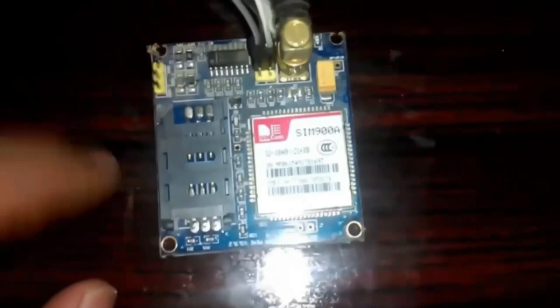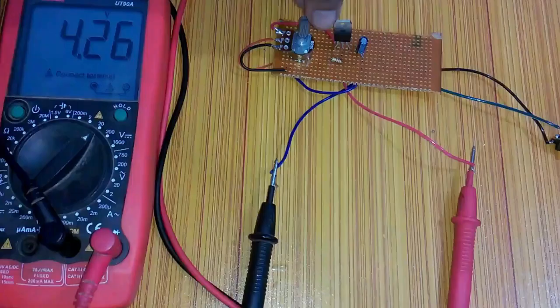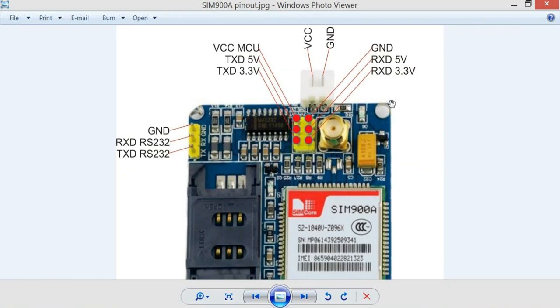This GSM SIM900A module has no onboard voltage regulator, so be careful while applying voltage. The ideal voltage for this GSM module is 4.7V, but you can also connect it with a 5V regulator. If you don't have a 5V adapter, you can make your own supply using an LM317 adjustable variable voltage regulator — I have a detailed tutorial on that. We will be using only 5 pins: the power supply pins GND, RXD 5V, and TXD 5V. GND connects to Arduino's GND, TXD connects to Arduino pin 2, and RXD connects to Arduino pin 4.